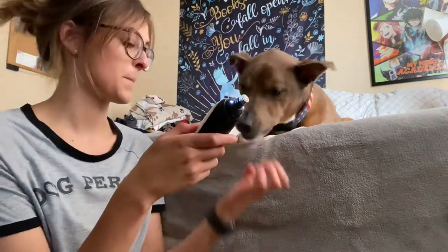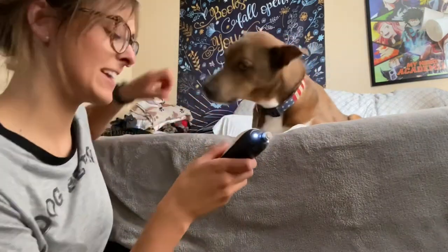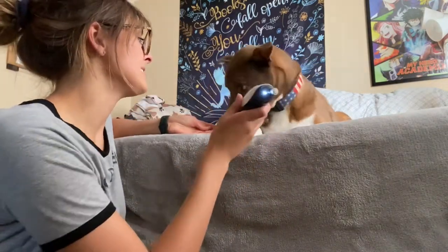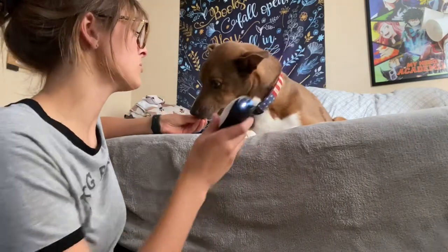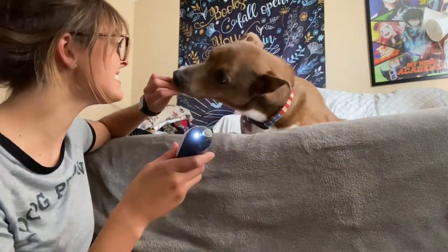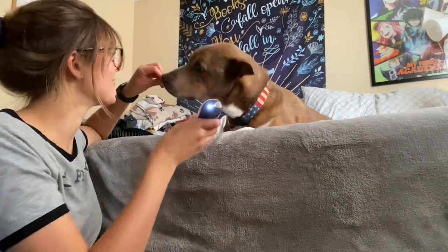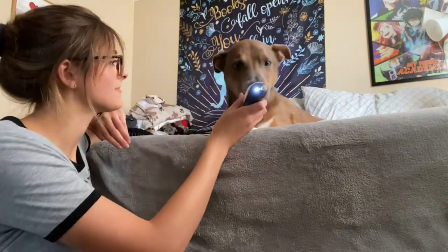Now desensitizing Theo — rewarding him with yes-marks and treats each time he interacts with the grinder or tolerates the vibration on his feet. He's a little spooky about it but doing a good job overall.